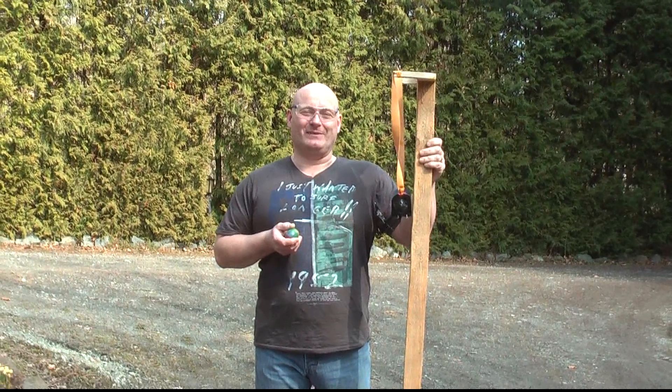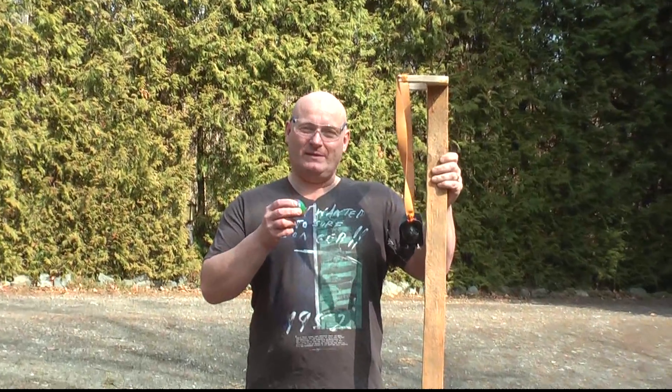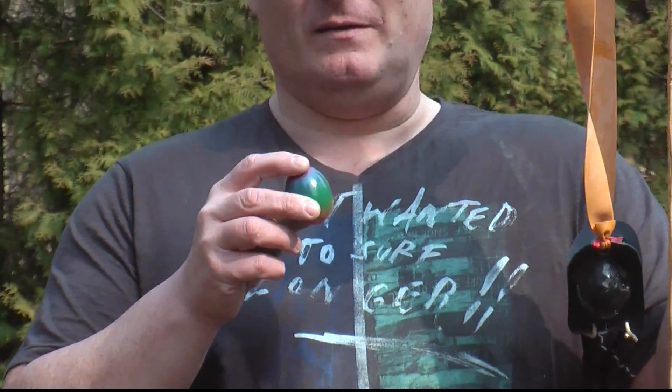Welcome to the Easter edition of the Slingshot channel. As you can see, the approaching Easter is just about one month from now. We are in early spring — it's really pretty. And because it's Easter time, I decided to make an egg shooter.